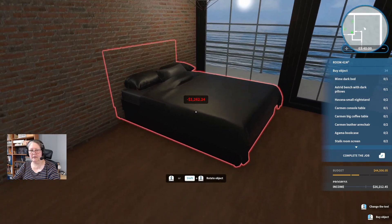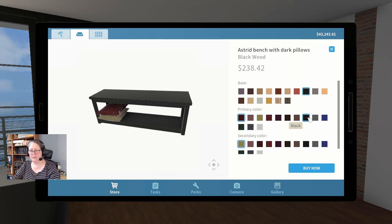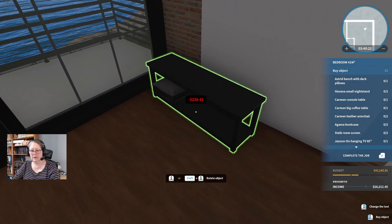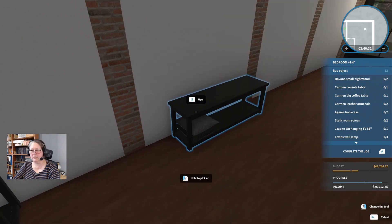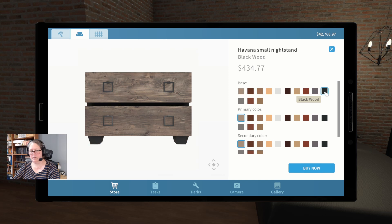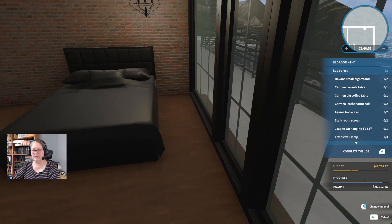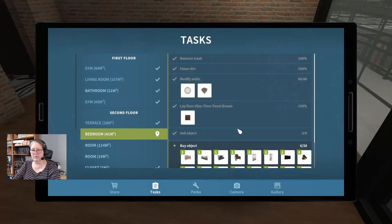I'm going to put this kind of here so you're near your thing. Astrid bench with dark pillows — we'll go with the black wood, primary color black, gray on top, black on the bottom. That's our Astrid bench — he wants two of those. I'll just put them somewhere because I don't know what to do with them yet. Havana small nightstands — black wood, more black wood, more black wood, dark candles. I need to make sure this fits in this space — it doesn't.